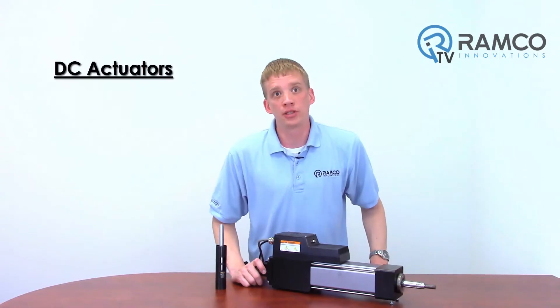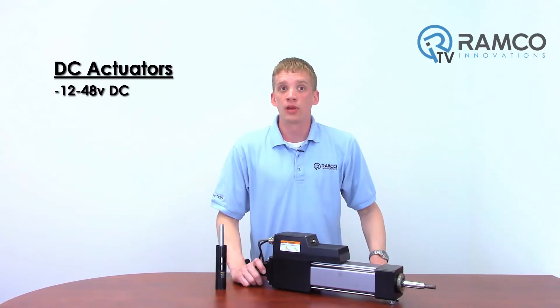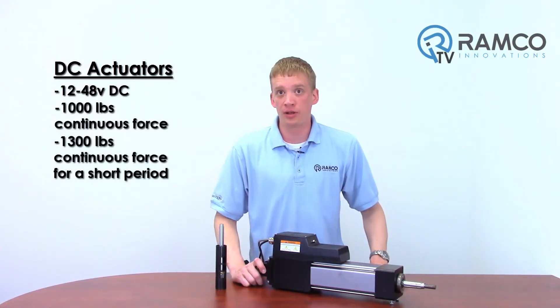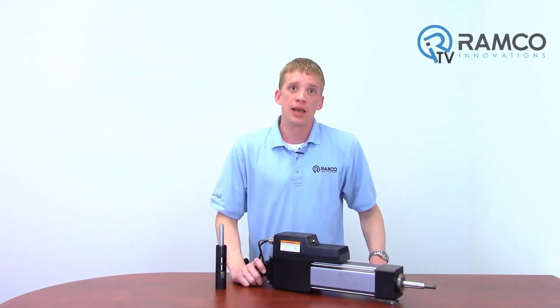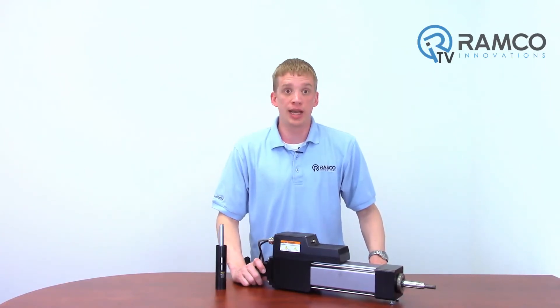DC actuators are also available, ranging from 12 volts DC to 48 volts, with forces from 1,000 pounds to 1,300 pounds for a short amount of time. Speeds can range up to 33 inches per second. This has a built-in controller, so no panel space is required to operate this actuator.